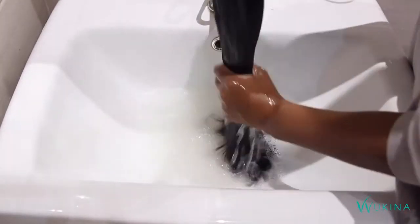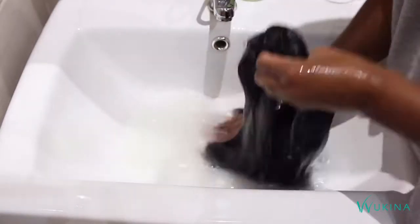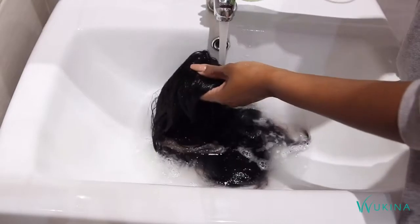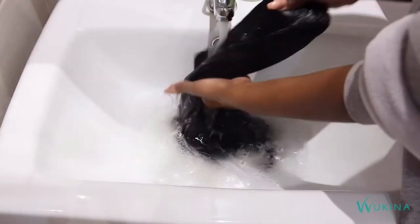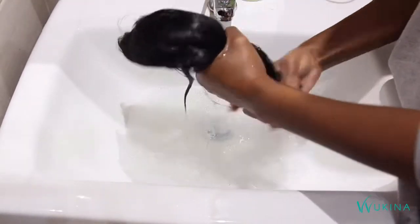Give it a good rinse by squeezing and pressing — by this point you'll feel it's become really silky and slippery. You want to get as much product out as possible, but not so much that you no longer have that silky feeling.